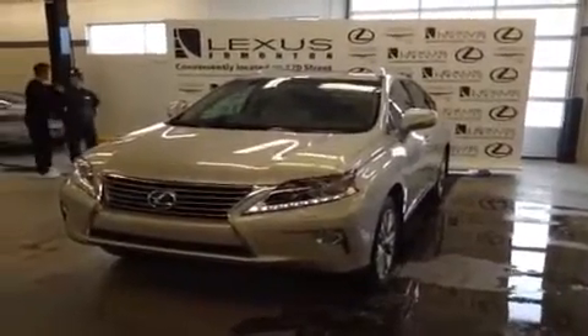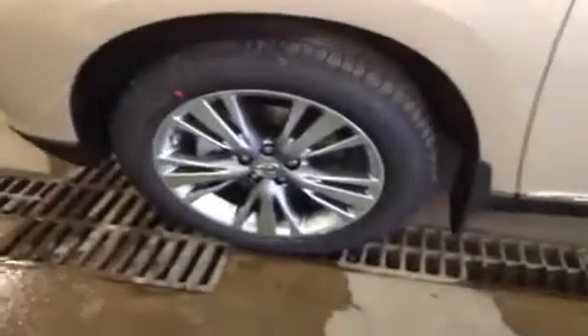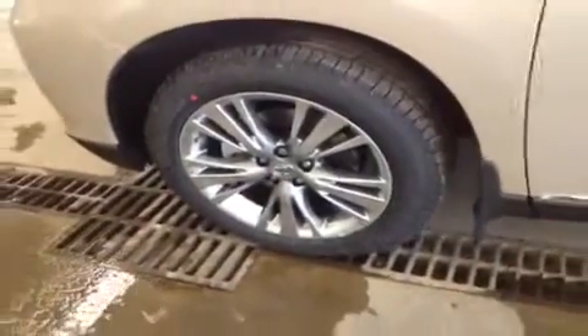Hey everybody, Ryan here from Lexus of Edmonton to show you this lovely satin cashmere metallic RX 350. Underneath the hood we've got a 3.5 liter V6 engine running on regular gasoline. Taking a quick look at the rims and the tires: 19 inch rims, all season radials.